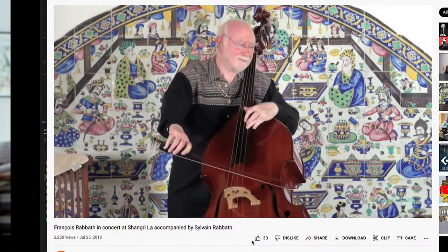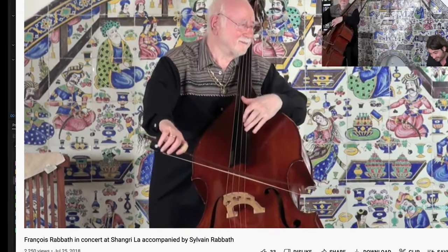There is also the somewhat confusing fact that a lot of prominent players do collapse their fingers up in thumb position. Is that okay? Who am I to judge? Well, that's what we're digging into in today's video.